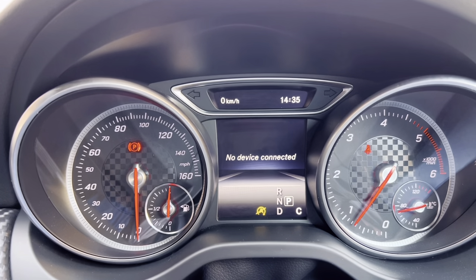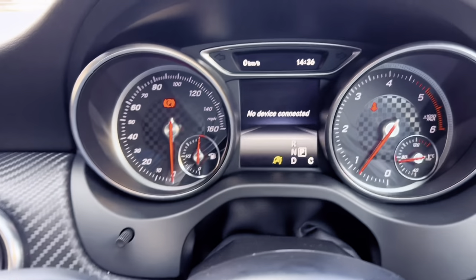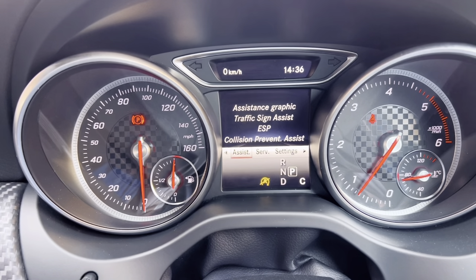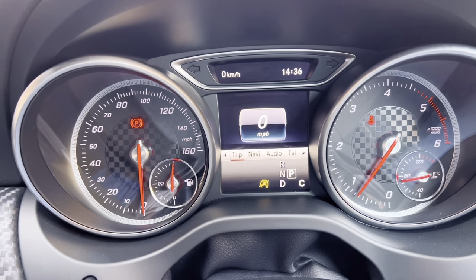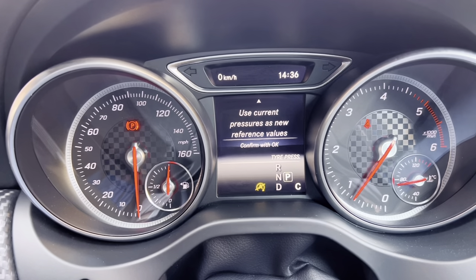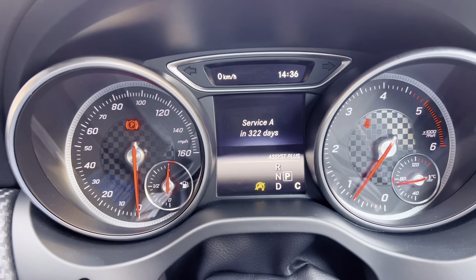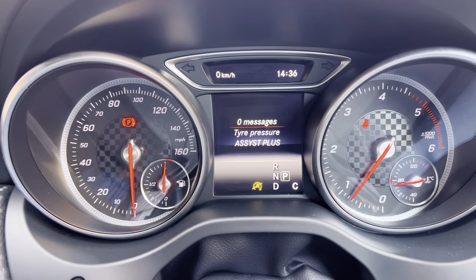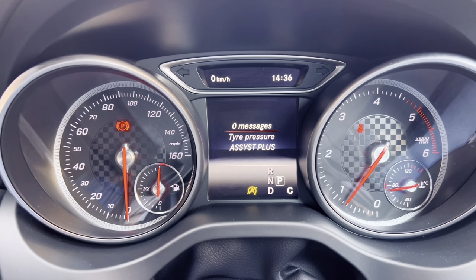Telephone — when your car is connected through Bluetooth, instead of using the screen here you could make a phone call using the buttons on the steering wheel. Assist — this is just going into the settings of the car; I would recommend leaving all of this on. Service — this is useful if you need to check your tyre pressure; it always shows after a while you've been driving. Assist plus allows you to check when your next service is due. Messages — that's a useful function of the car to tell you if you ever need to top up your fluid for your screen wash, etc.